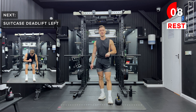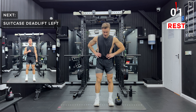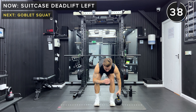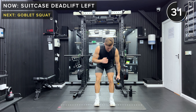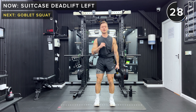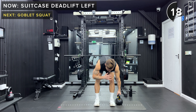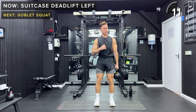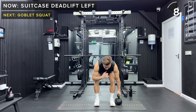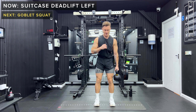Suitcase deadlift, but this time with the kettlebell in the left hand. Hinging at the hips, we're going to extend the hips forward — pick that kettlebell up and make sure you're doing it slow and with control. Try and get into the habit of breathing out as you lift and breathing in as you lower. Great job, take a rest.